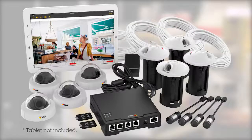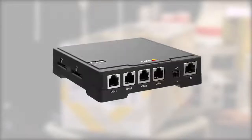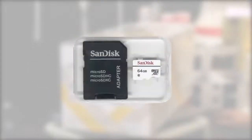All the necessary hardware and software is included in the package. Based on the powerful Axis F34 main unit that records video from 4 cameras simultaneously on high-endurance micro SD cards.